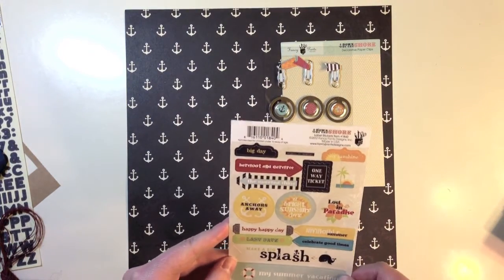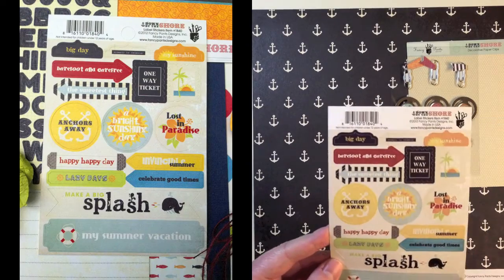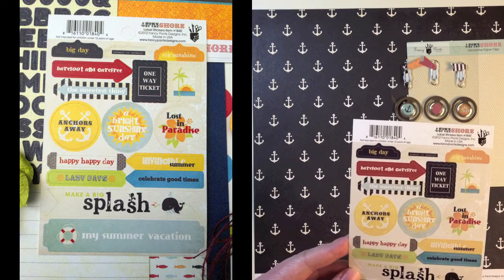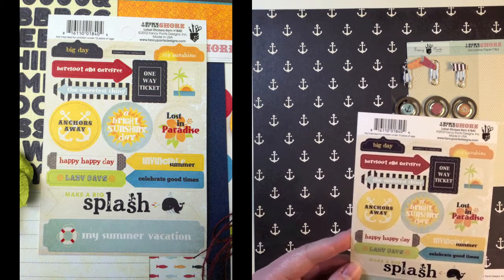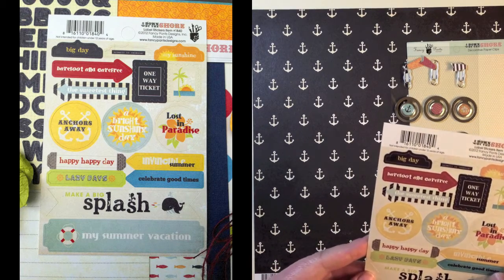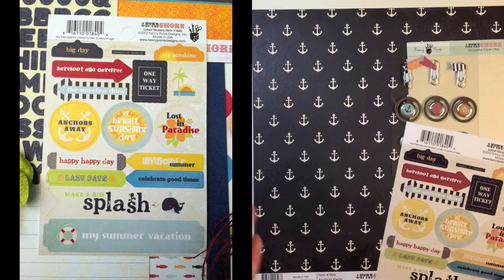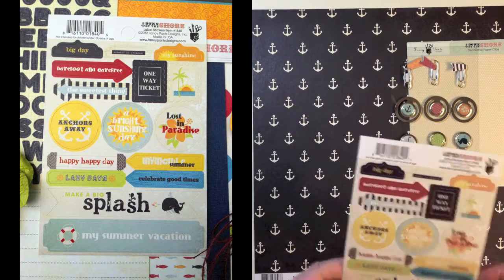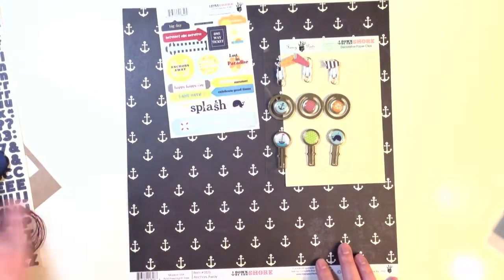Down by the Shore label stickers — I love these for Project Life. I just started a Project Life series on this channel, so subscribe if you're into Project Life. I really like using these because they're a great size, they have great sayings like big day and barefoot and carefree, and they go with anything.